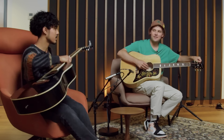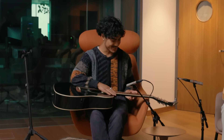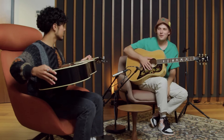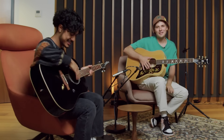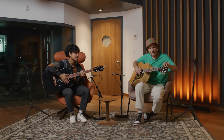So I brought a song in today, unless you want to learn something else. I'm good to roll with your song. What's the song? The song that I brought in is called Yellow by Coldplay. Yellow is just a fun one because it's the first alternate tuning I learned.